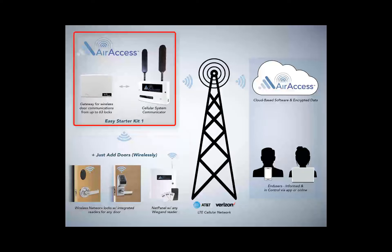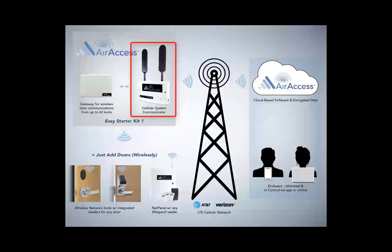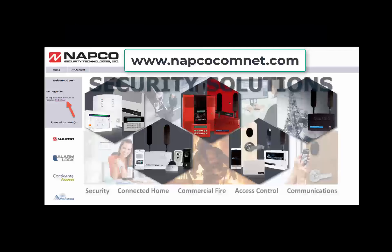The AirAccess radio and gateway are powered by a transformer which plugs into a standard 120-volt AC wall outlet. The first step is to power up the AirAccess radio.